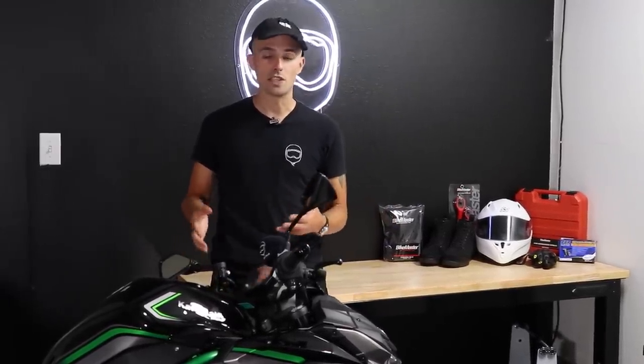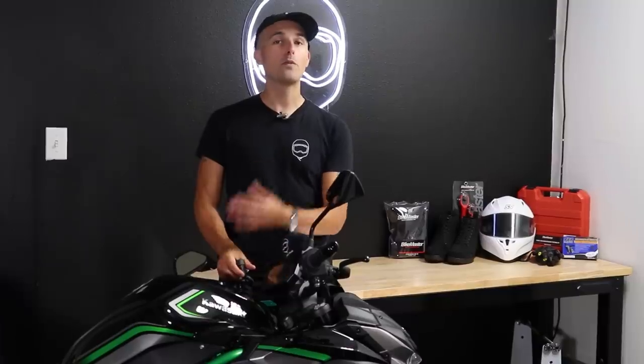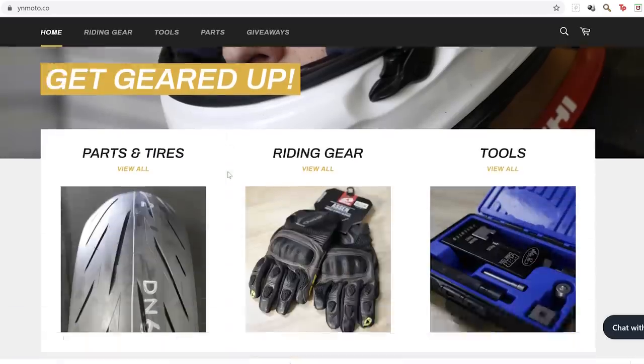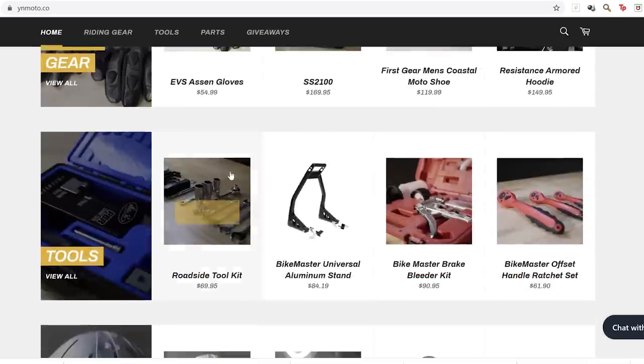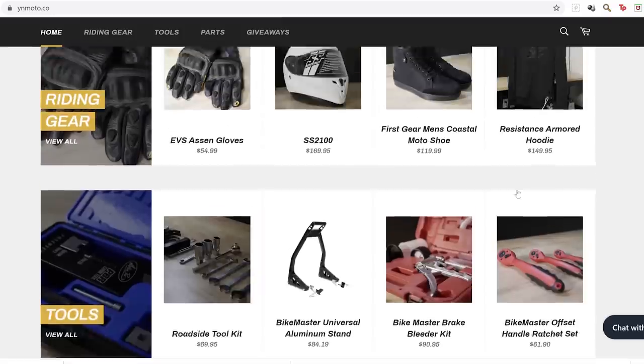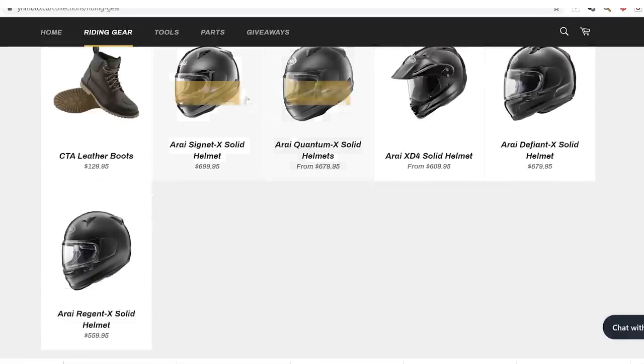The reason I can't keep this ZH2 for myself, as many of you guys know, is it's one of our giveaway motorcycles. Some crazy squid out there is going to get himself or herself a 200 horsepower supercharged motorcycle for free. By going to yamanoob.co you can enter to win, but we've also got a brand new way — head to our new store YNMoto, get yourself gear, helmets, boots, tools, parts, tires, and every dollar you spend is an entry to win.